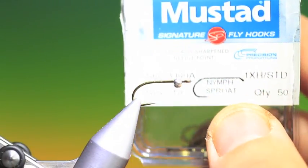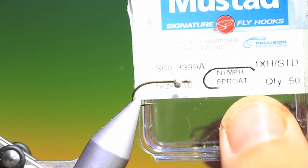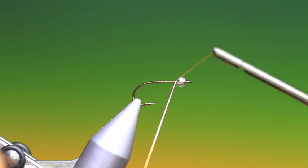This is the Prince Nymph. We're going to start with the Mustard S60 size 10 nymph hook with a three millimeter bead on. For the Prince I like to use a hot colored thread, red or orange or even yellow sometimes.